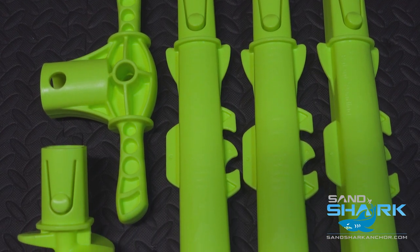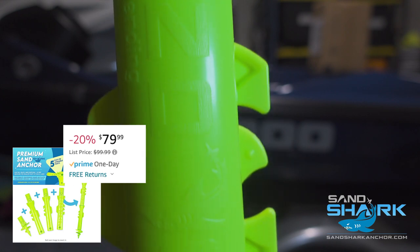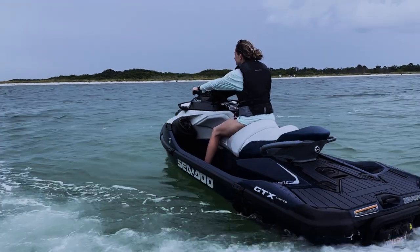Today we're going to be taking a look at the much-recommended Sandshark Sand Anchor. I got this off of Amazon for $79.99 and we're going to take it out on the water and see if some of the complaints that people have are true.